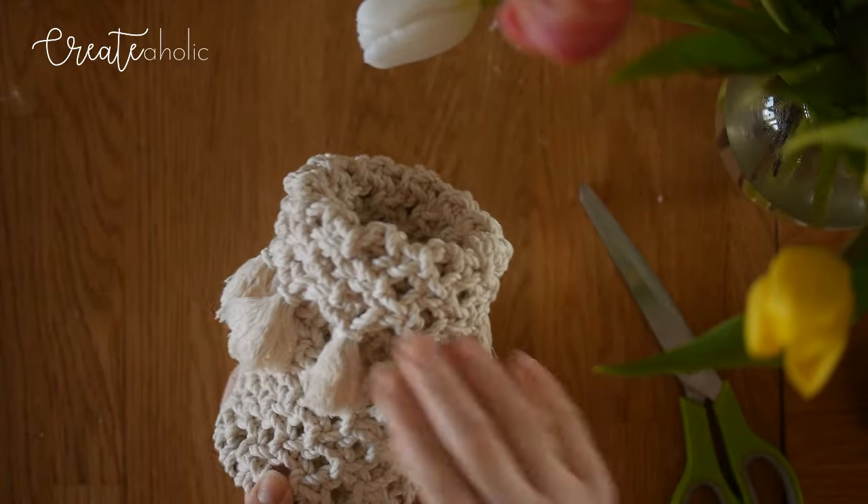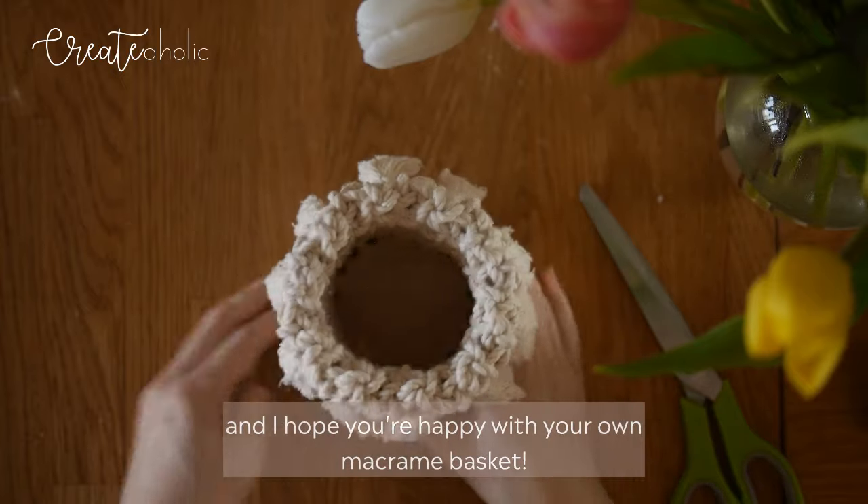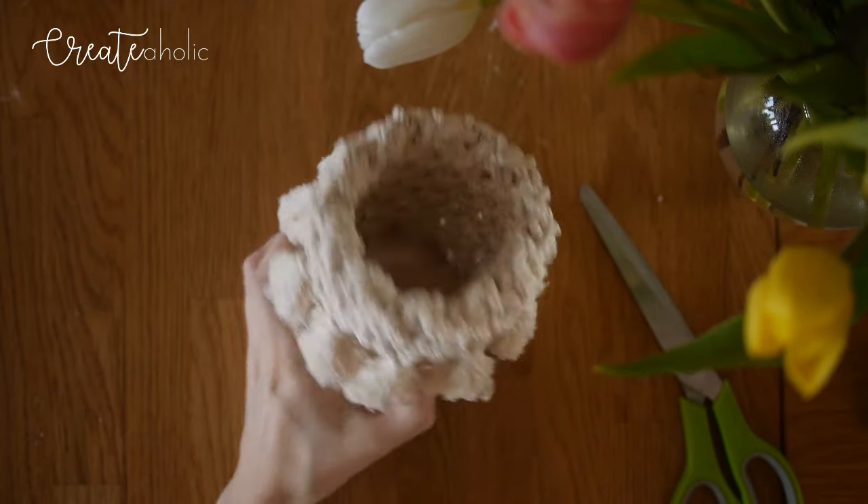It's all done. I hope you enjoyed this tutorial and I hope you're happy with your own macrame basket. Thank you so much for watching. Bye!